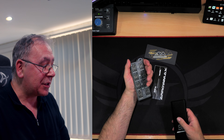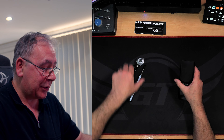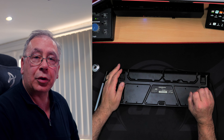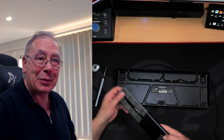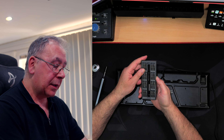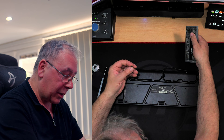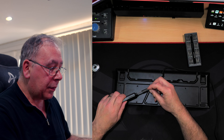Everything is exactly the same as you would expect. Hopefully she works. I'm not going to charge her up — I'm just going to test her straight away. I need a Phillips bit. I'm going to go for that one — looking at it, it's about the right one. Let's see if she works.